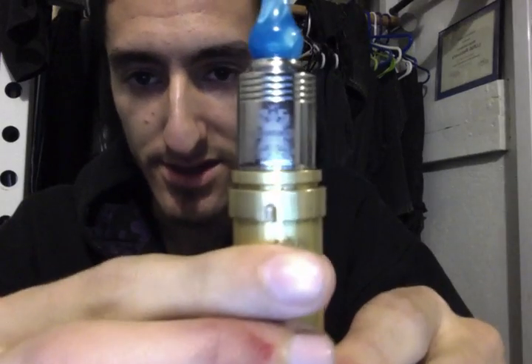Sup everybody. I do apologize for the low volume, so you may want to crank your volume up just a little bit. But today we are going to talk about the Nimbus.